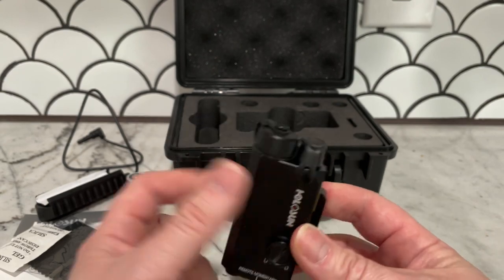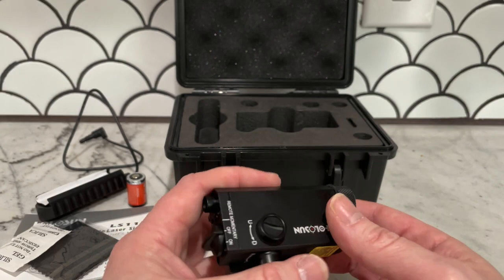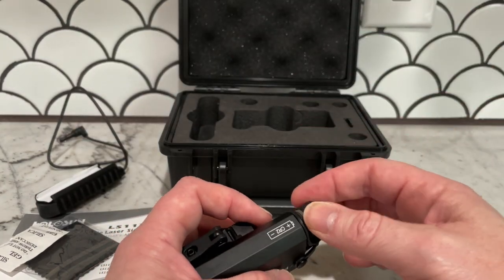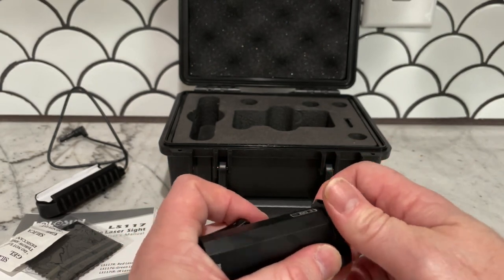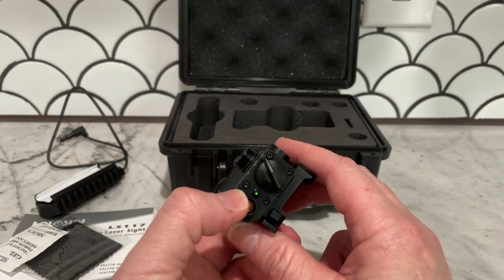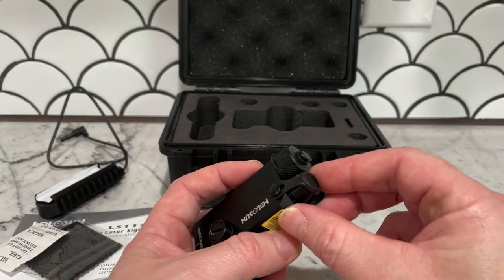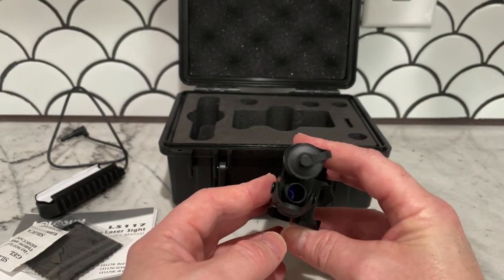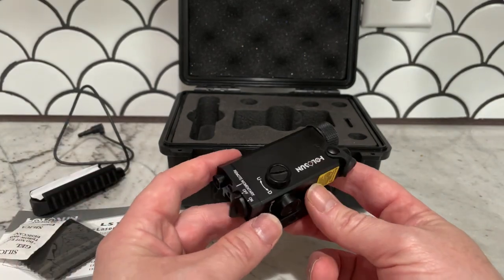It has a constant-on setting so you can adjust it, and then a remote or off/on setting. I couldn't find any videos on YouTube about the green one — there were things about the IR one but nothing about the green. I put the battery in and turned it on, and I was like, man, that is so dim. It took me a little playing around to realize the laser would be near the little warning label — I had the protective cover on, which was me being ignorant to how a laser sight works.